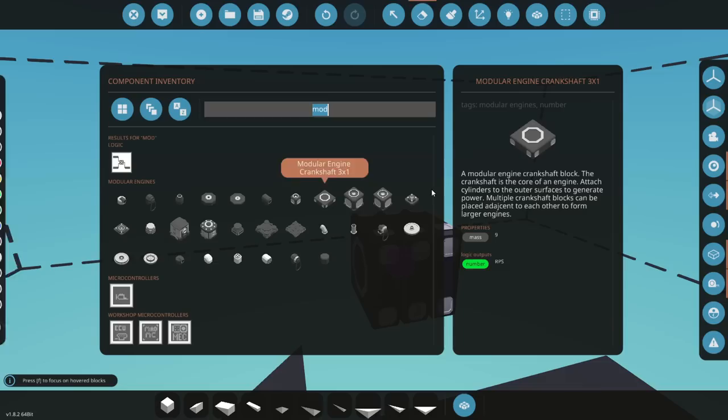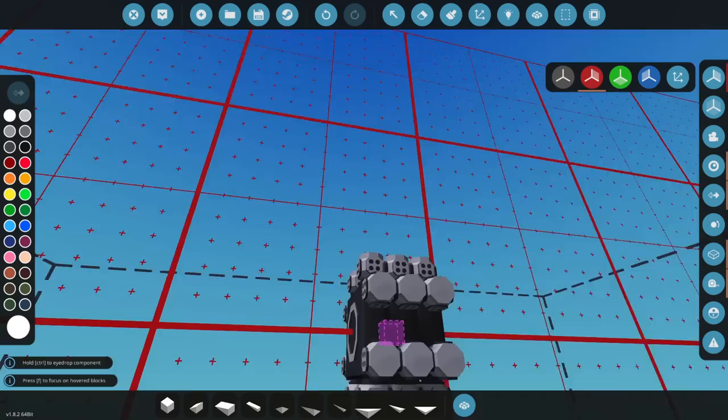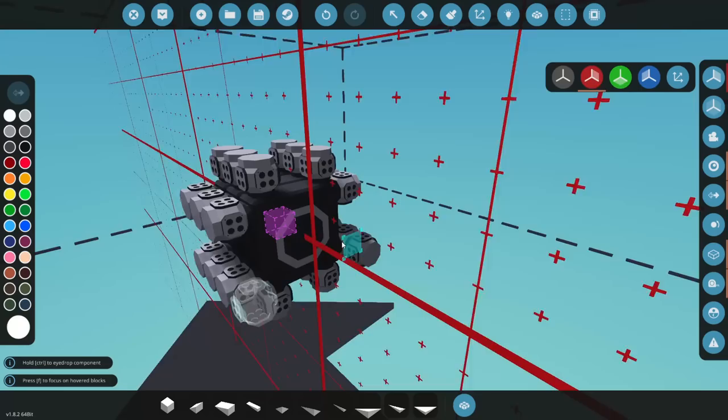We'll have eight times three, so that should be enough cylinders. We're going to grab our one by one cylinders and turn on mirror mode, and we'll plug all these in like so. Alright, so we're technically making a radial engine — it's a three by one radial turbo diesel, turbine driven. You guys will see what I'm talking about here in a second.